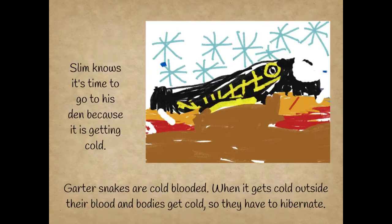Slim knows it's time to go to his den because it is getting cold. Gartersnakes are cold-blooded. When it gets cold outside, their blood and bodies get cold, so they have to hibernate.